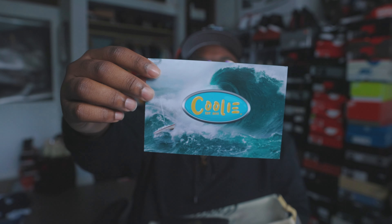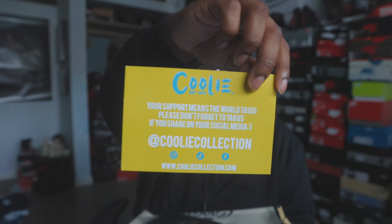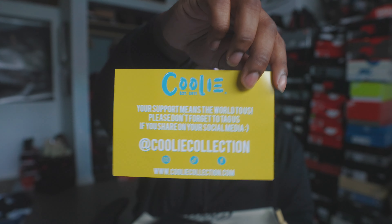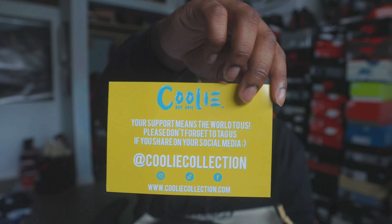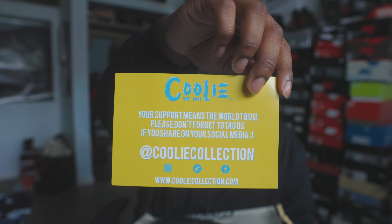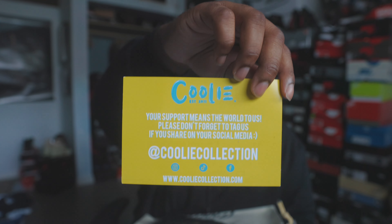Let's go ahead and read the box label. Box label reads: Coolie Collection. Colorway is white, yellow, black. It does say Coolie on it, and it is a size 11 men's. Now it is my size, but this is not my personal pair. Again, shout out to Mike for allowing me to do the review. This is how the box label is gonna come and this is how it's gonna look.